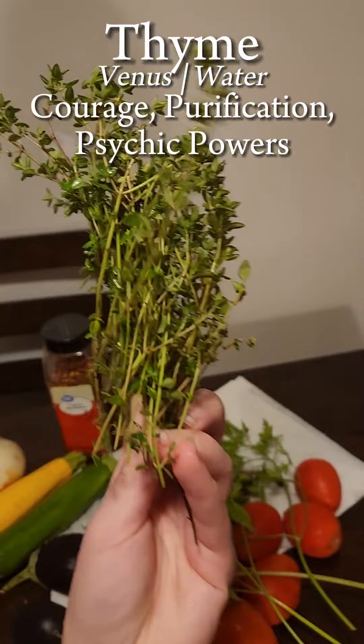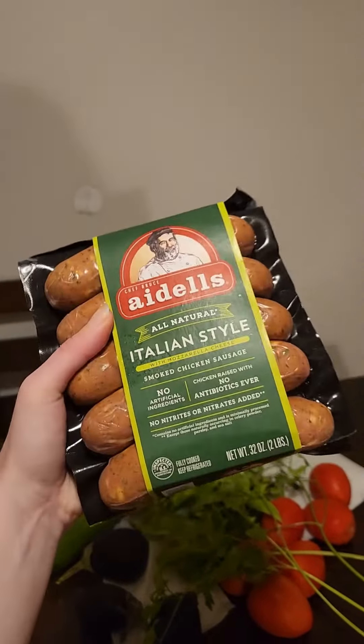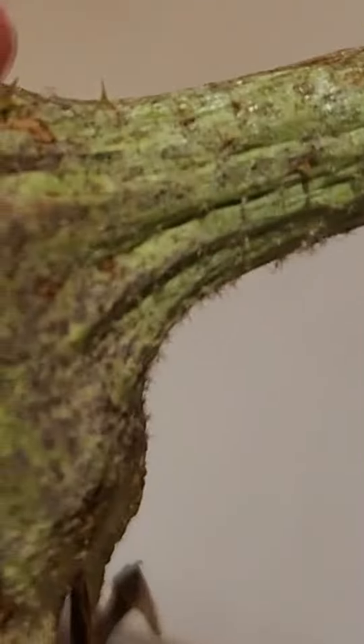There are four ingredients we're going to look at, with the last one coming later. This is technically vegan, but if you wanted to I would suggest an Italian chicken sausage. And did you know that eggplants have spikes? When you grow them yourself it is a little painful if you don't know that.